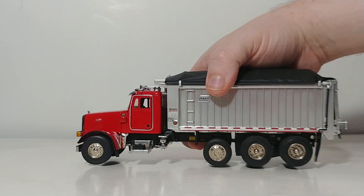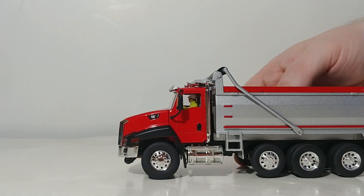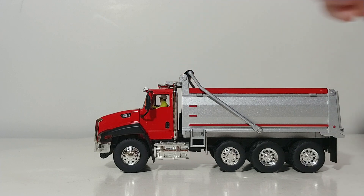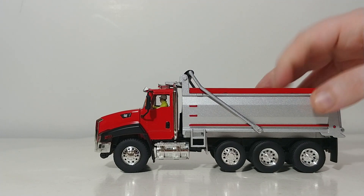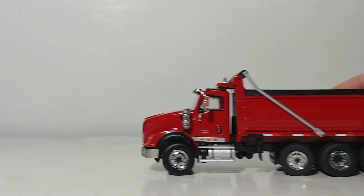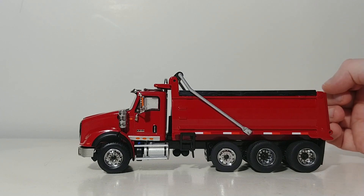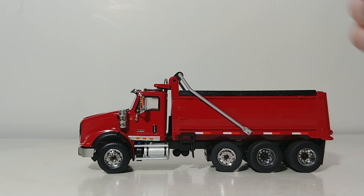Here is the Sword Peterbilt with the east dump body, a very popular model. The CT-660 dump truck is available in two different versions: red with the silver dump box and also a cat yellow cab with a black dump box. Next, the International HX-620 dump truck — this particular version in red was the Buffalo Road Imports exclusive. It's also available in black with a silver dump box and white with a gray dump box.